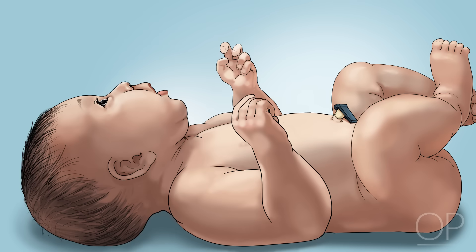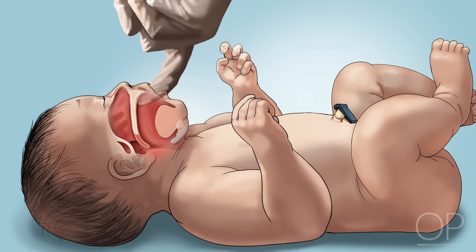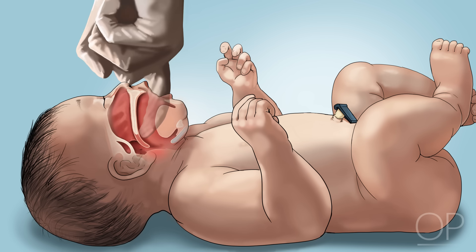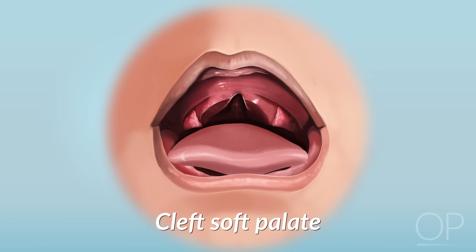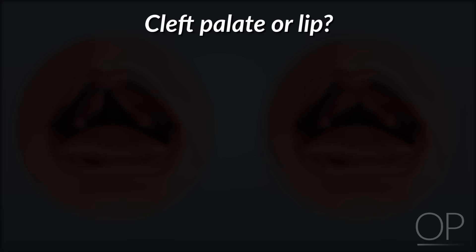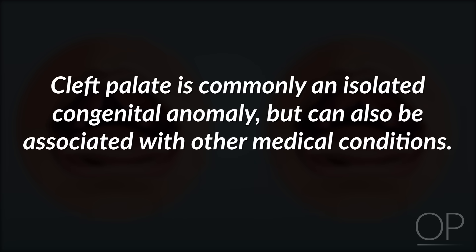The final features of the face you will examine are the mouth and jaw. Gently insert your gloved index finger into the newborn's mouth. A healthy baby will reflexively suck on the glove. In the anterior portion of the mouth you will feel the hard palate. As your finger travels backwards, you will feel the soft palate. A division, or cleft, in the hard palate or lip may be easy to detect by inspection. Clefts in the soft palate, however, are more difficult to observe by eye. A patient with a cleft palate or cleft lip should be referred to an ear, nose, and throat specialist and may need special help with feeding. Cleft palate is commonly an isolated congenital anomaly, but can also be associated with other medical conditions.